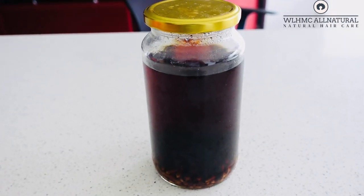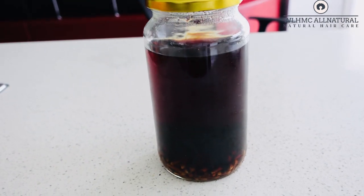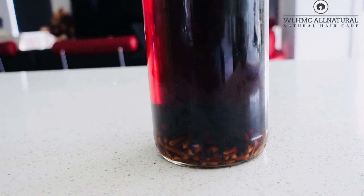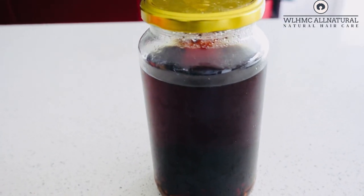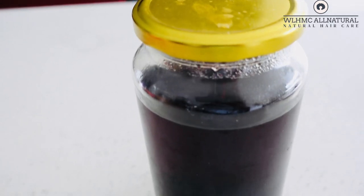I was so surprised that this clove water didn't have any funny smell in it. It actually smells very good, and it was outside the refrigerator. So if you want to make your clove hair growth spray, you can store it outside the refrigerator without putting it in the fridge and it will still be okay.